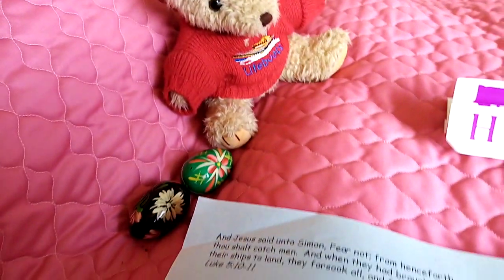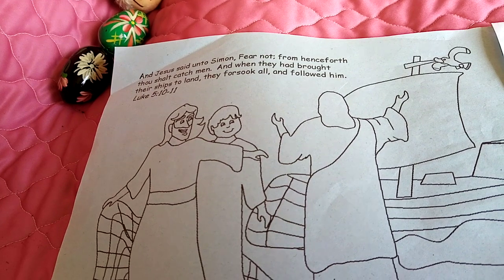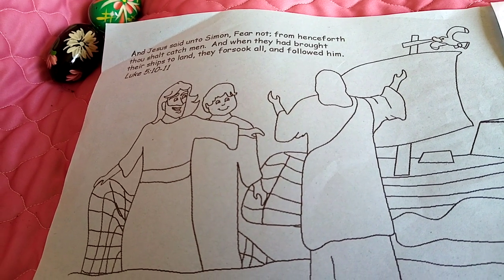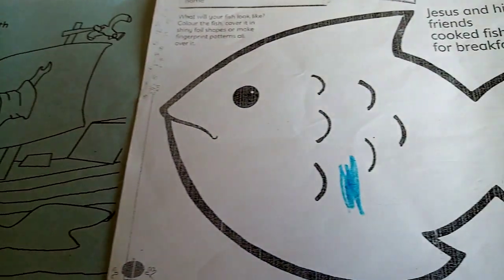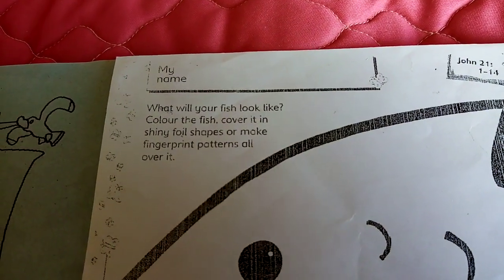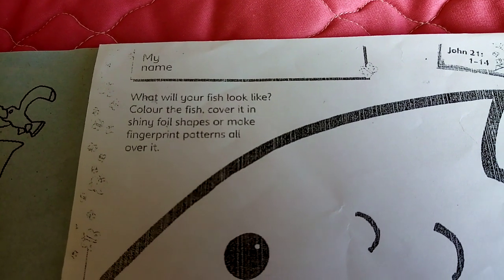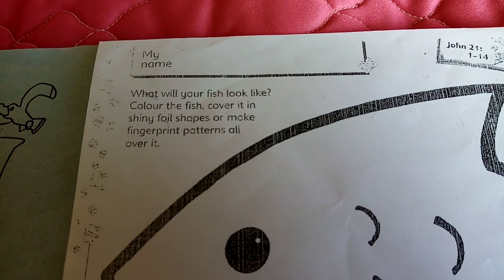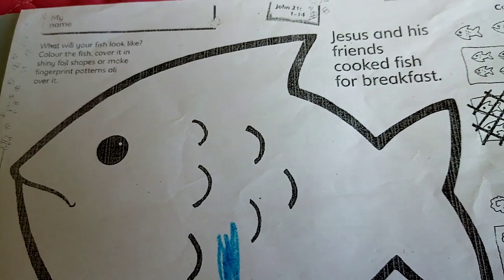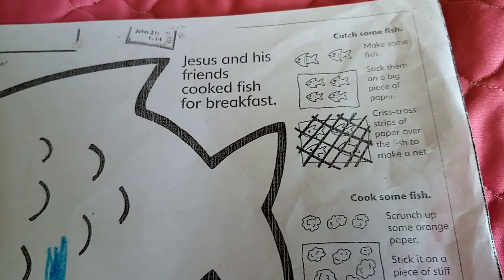Life Port Teddy is telling the story of Jesus meeting his friends and telling them to come to fish for people, and he had a meal. What will your fish look like? Colour the fish and cover it in shiny foil shapes, or make fingerprint patterns all over the fish. Jesus and his friends cooked fish for breakfast.